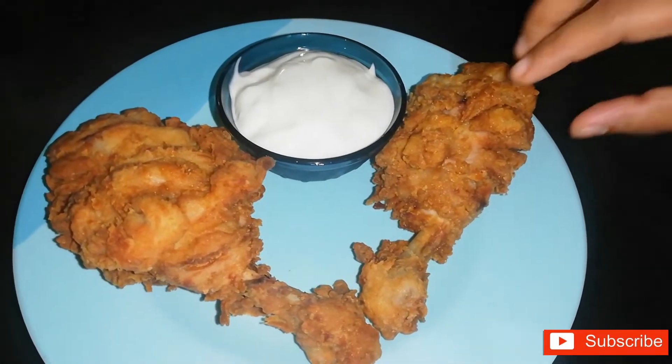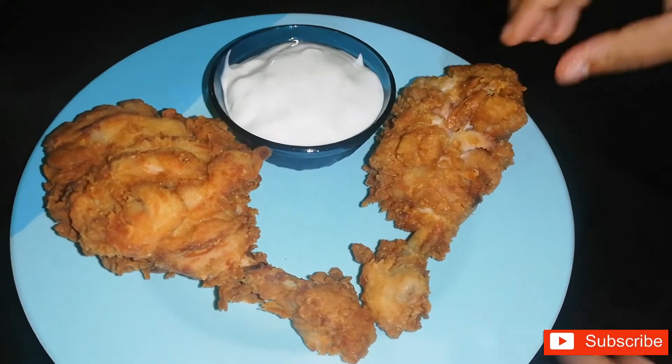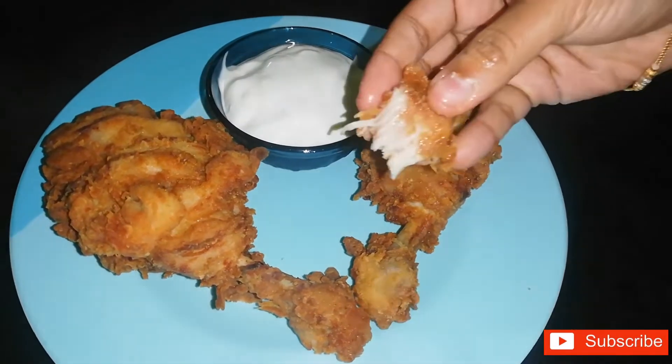Hello friends, welcome back to my channel. This recipe is a very tasty recipe.